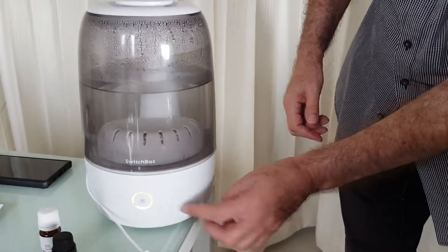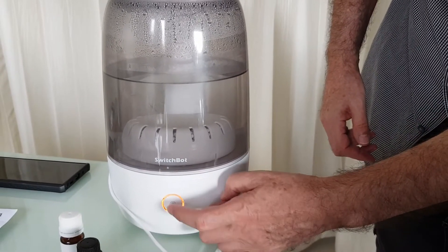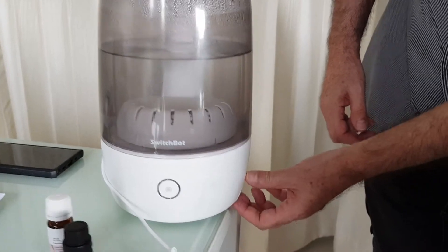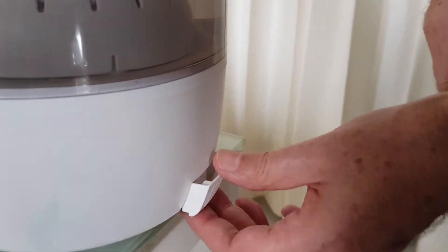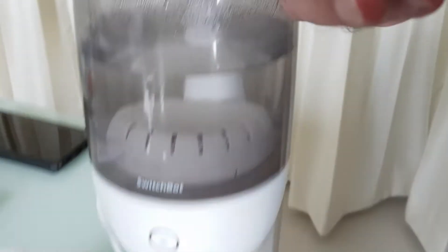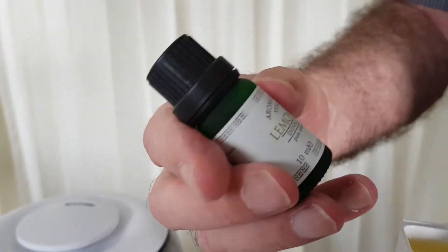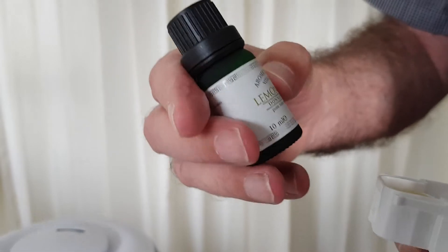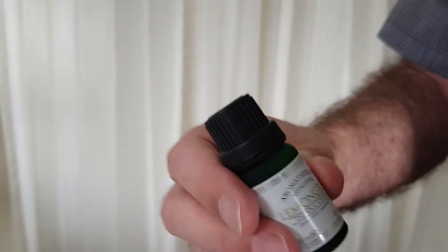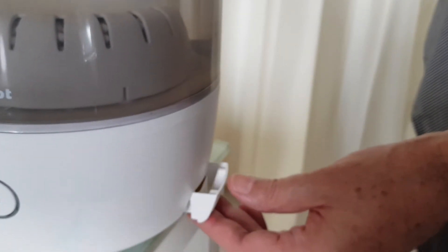Let me turn it off and show you another nice feature. There's a little component inside — I'll take it out carefully. As you can see, it's like a little sponge. You take a nice quality aromatherapy essential oil, pour it in, and it goes inside. Do not mix this with the water. You get a lovely fragrance — fantastic.